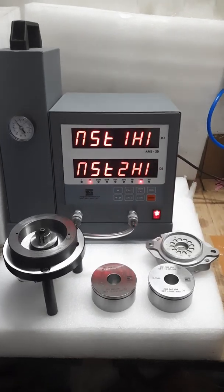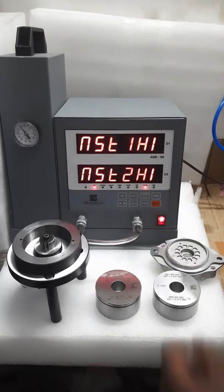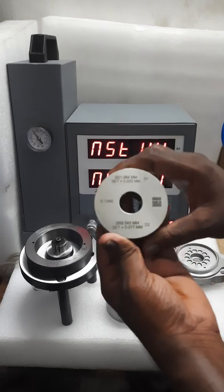Now we will start the overall calibration. High master — high master. This is our high master.